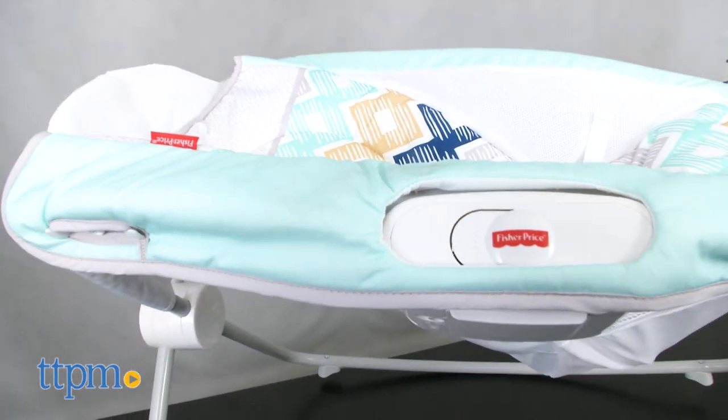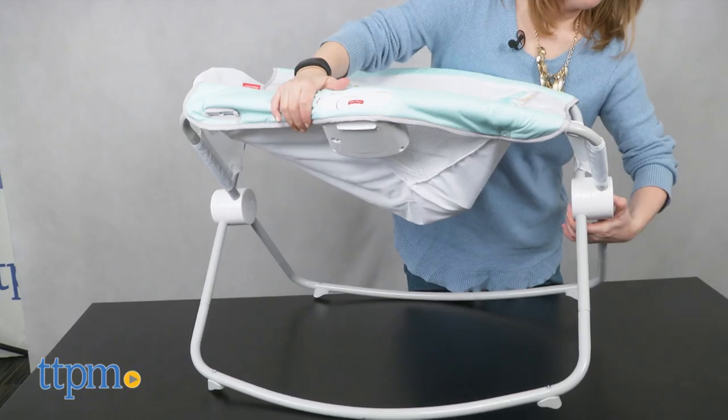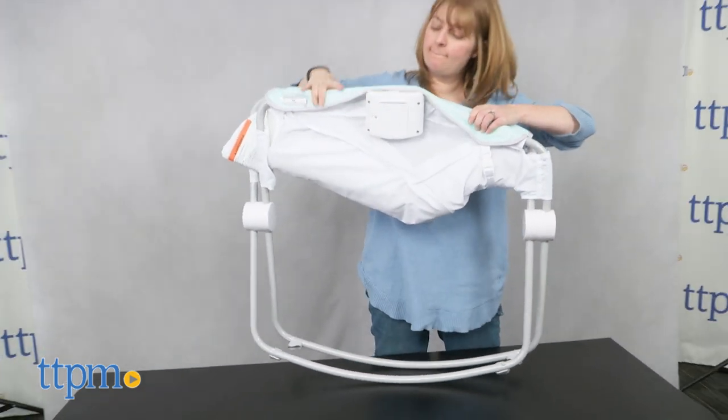You will need two C batteries for this, which are not included. And with the push of the easy fold button, you can fold the Rock and Play Sleeper into a more compact size for storage when not in use.